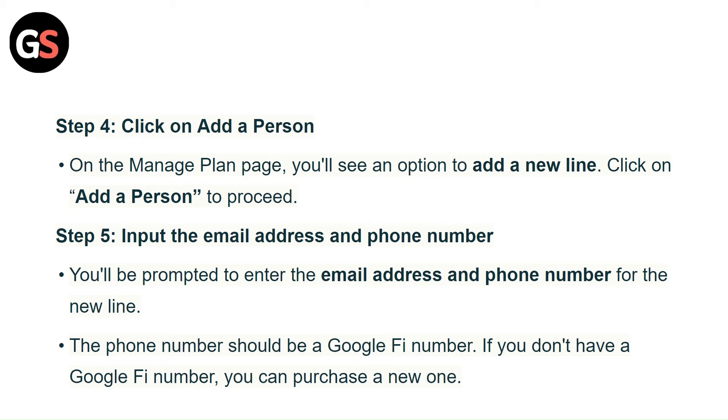Step 4: Click on 'Add a Person.' On the Manage Plan page, you will see an option to add a new line. Click on 'Add a Person' to proceed.